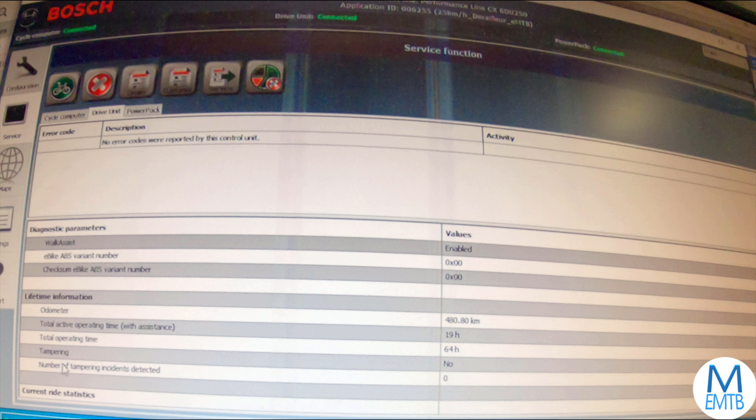The Bosch motor is logging a lot of data. It will even try to identify tampering, like de-restricting the bike. If this figure is 1 or above, chances are the warranty is void.